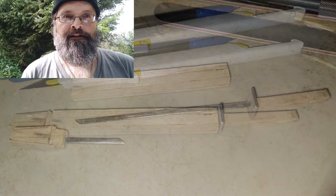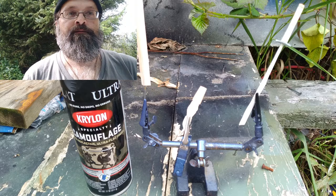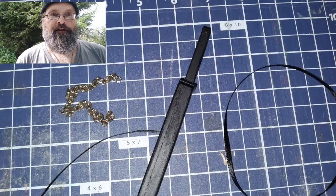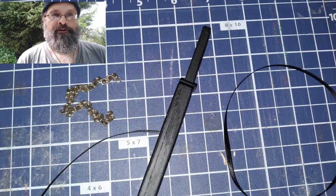After I got the scabbard carved and sanded to shape, I used coffee stir sticks to laminate it. This will help create the hidden dagger feature. I used some Prylon Ultra Flat Camouflage Paint — this stuff is super flat. I finished it off with some black ribbons and some jump rings.